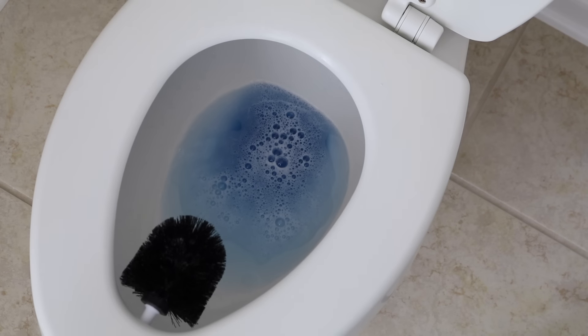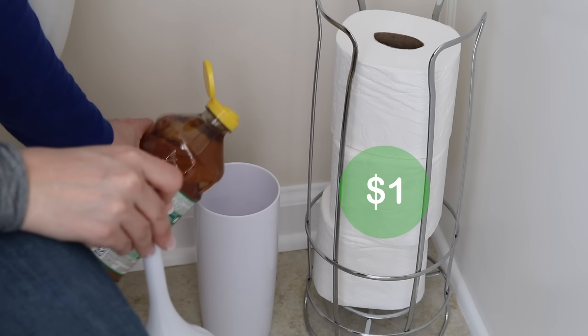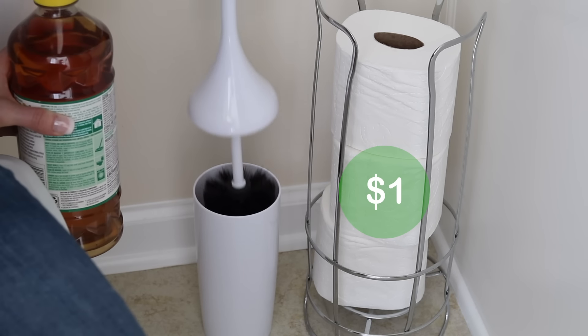After letting your toilet bowl cleaner sit, a great way to disinfect it is to pour a little bit of pine salt into the bottom of the holster to kill all the germs.